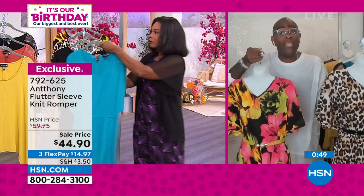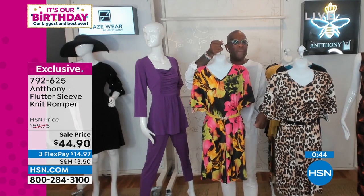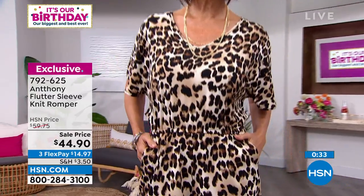And if your husband says you're running late — my friend's husband, Mr. Frank, he'd be like, come on, we got to go. Put your favorite flip-flops on and go out the front door. All you need is your lipstick and you're good to go. It's an easy, easy look. You are good to go.